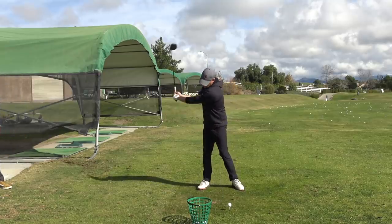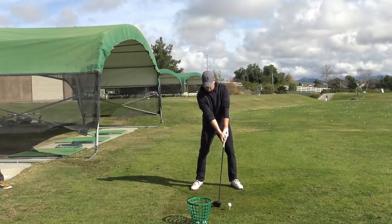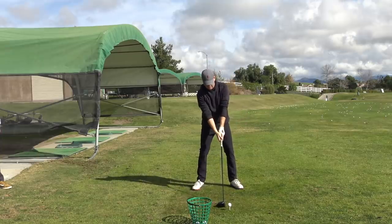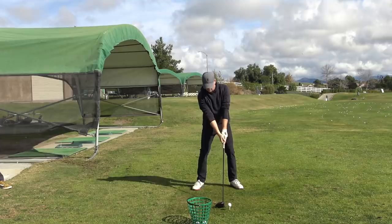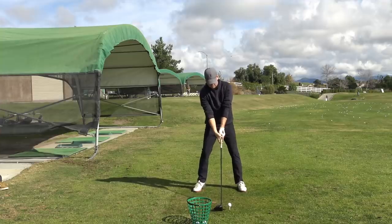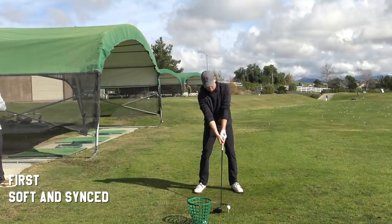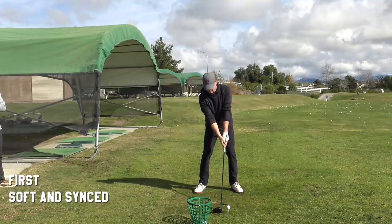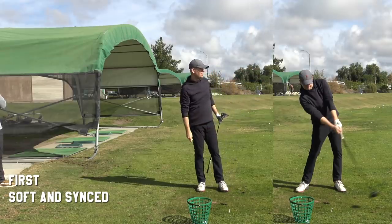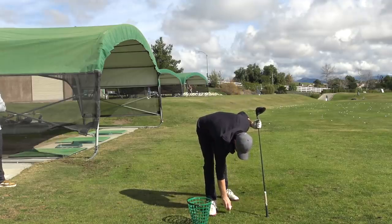So here, let me do — this is what would feel like a normal drive. But I want to be a little bit more. It feels more direct. What the hell, I'll just hit it soft.